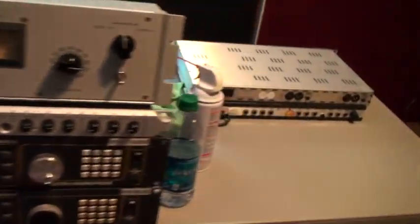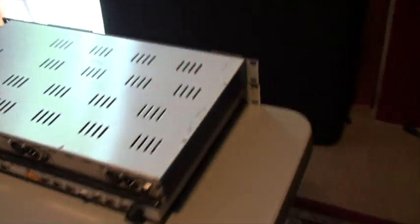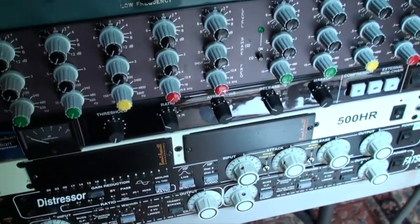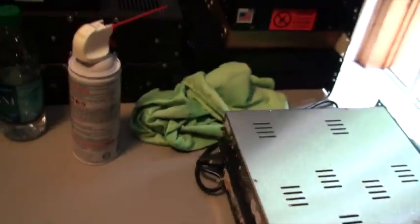They don't think it was that much to it. So Woody's taking all the gear out and cleaning it, massaging all the inputs and jacks and knobs, taking off all the stickers. Cleaning, cleaning, cleaning.